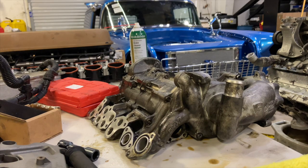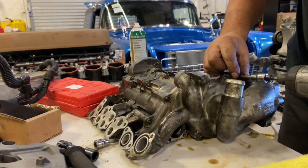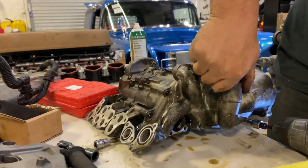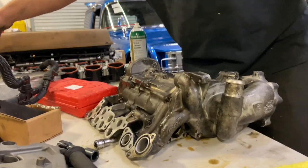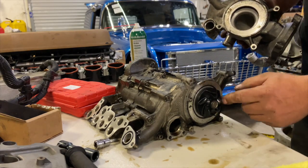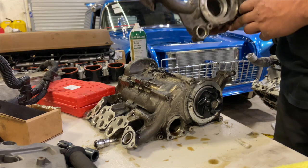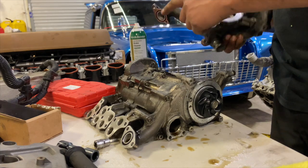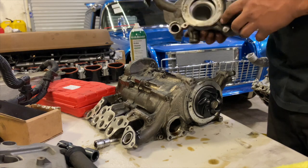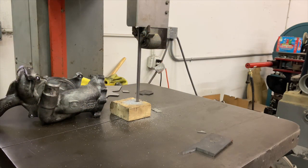I'm going to pull this water pump off the dry sump system so we can look at it and maybe cut it up. That's the water pump impeller — this is inside the water pump. It spins the water around and pushes it through here — this is the outlet. It goes in two places — that's what pumps the engine full of water. This is the part we're going to have to trim, cut off, and relocate. Let's cut this thing up and see what we can work with.